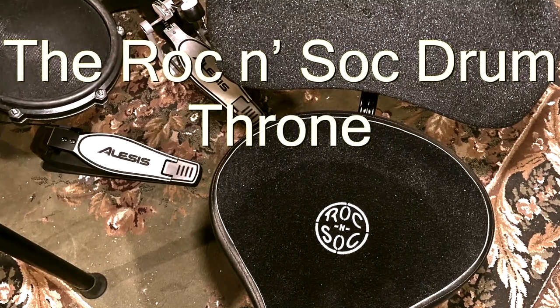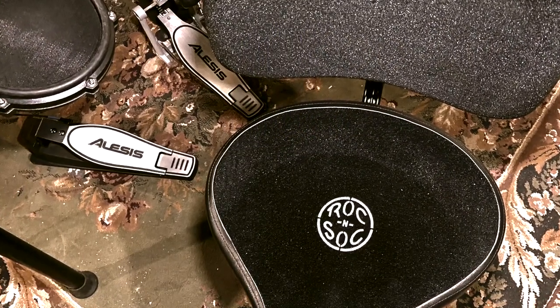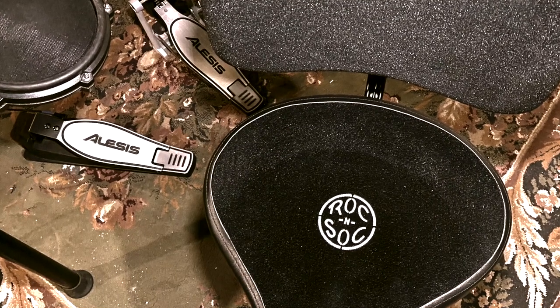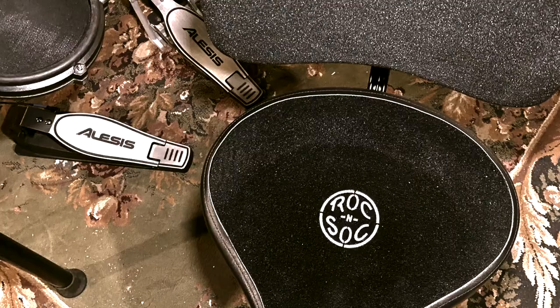The Rock and Sock Drum Throne has arrived. Let's check it out. I just got my Rock and Sock Drum Throne, and so far so good. Things are going pretty darn well.